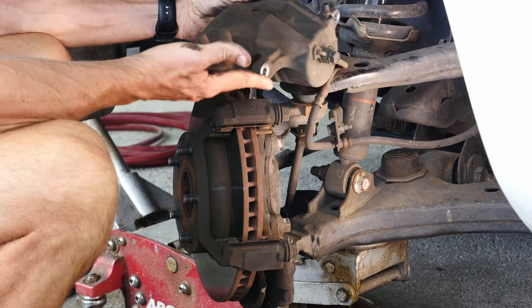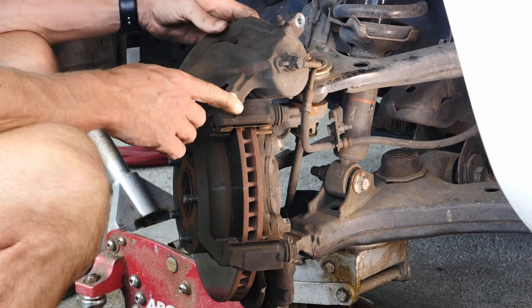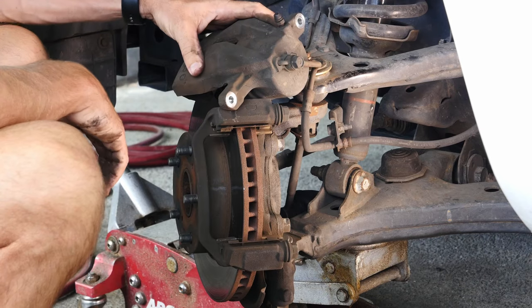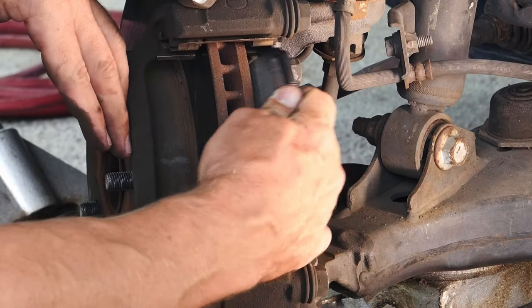I got the caliper off and as you can see our piston is already reset. Just a reminder: never hang your brake caliper by the brake line because that would potentially wreck your brake line, so you tie it up or find a good spot where it's going to be safe sitting there. Then I can get in here and put in the new pads.